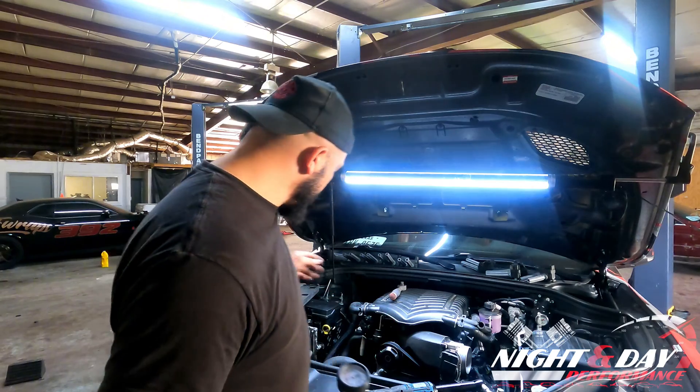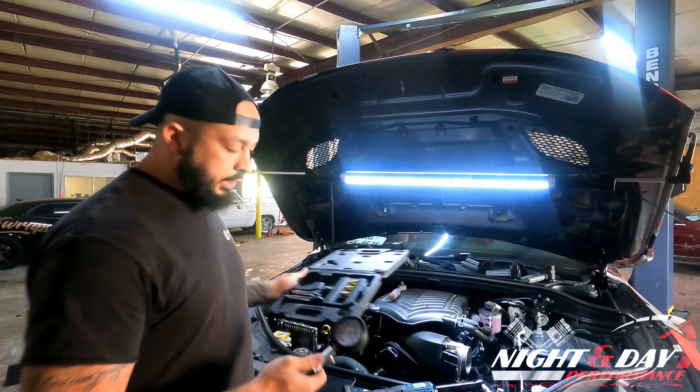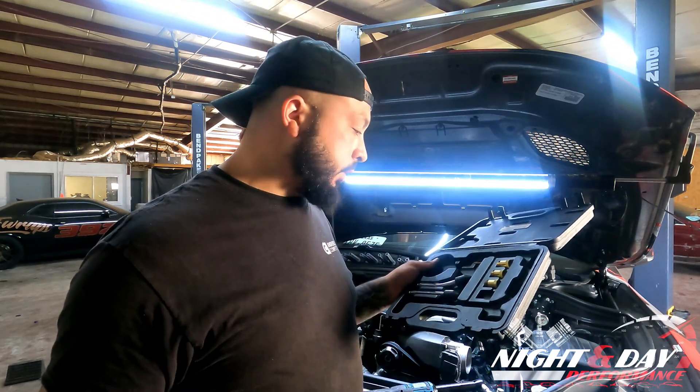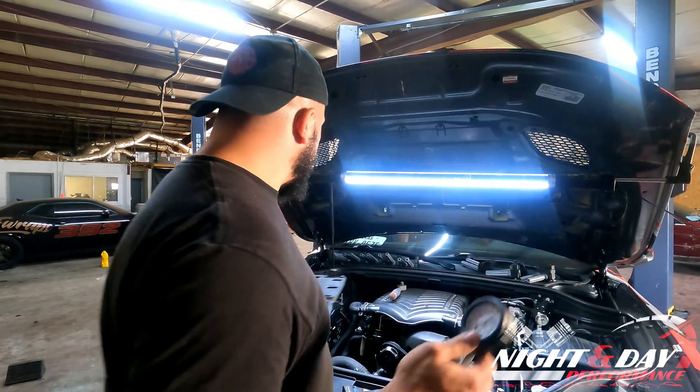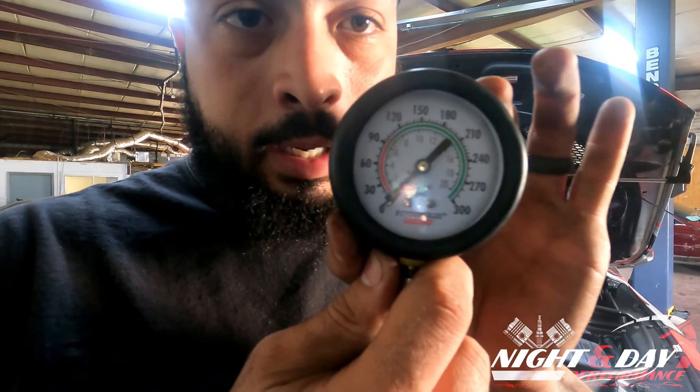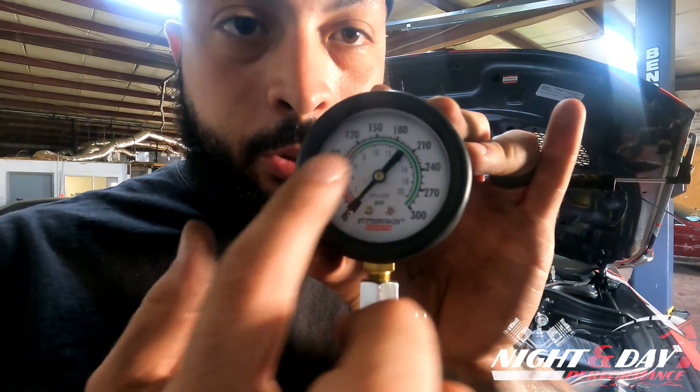We decided we'd go ahead and show you guys how you can do a normal, simple DIY compression test. I went and grabbed our cheap kit, which is right behind me here. This is a compression test kit you can get right over at Harbor Freight. They're very cheap — it's probably like $30, $40. It has a gauge on it that you'll see, and it's kind of dummy proof. It does show you green and red.